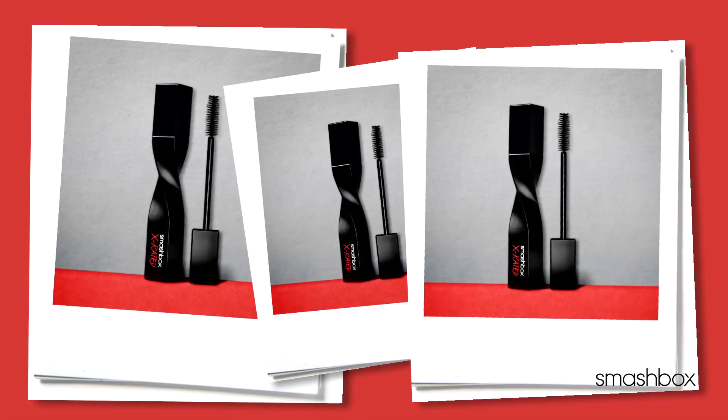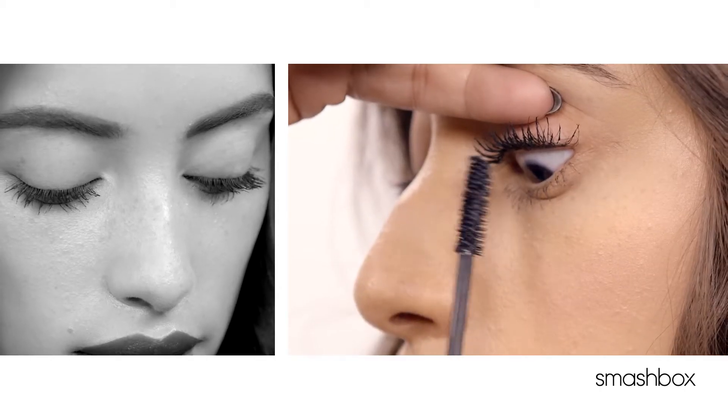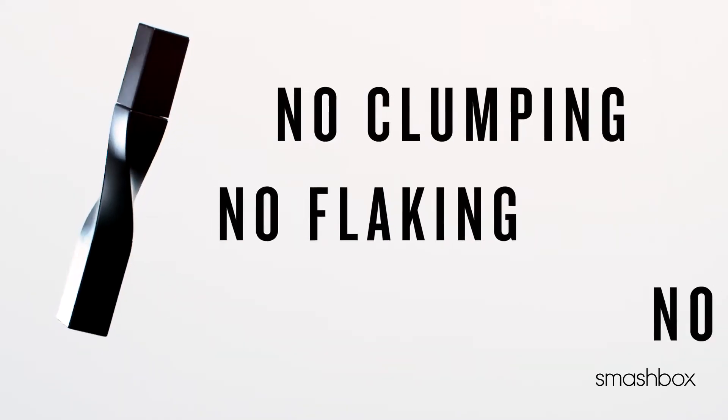It's all about buildable volume and lift. The look you're going to get with X-Rated is thick, voluptuous lashes — no clumping, flaking, or smudging.